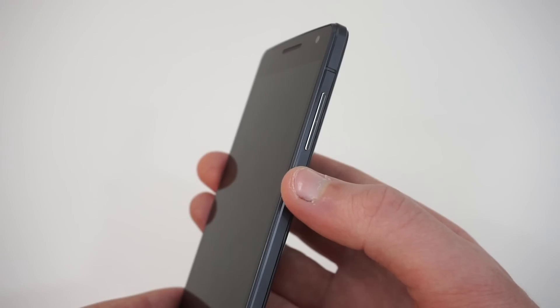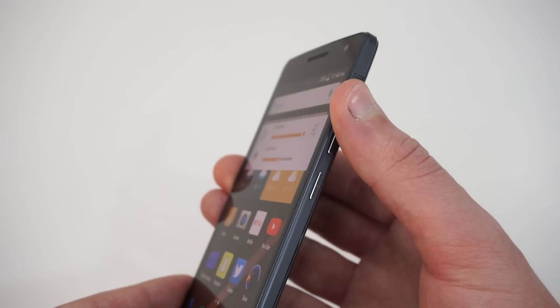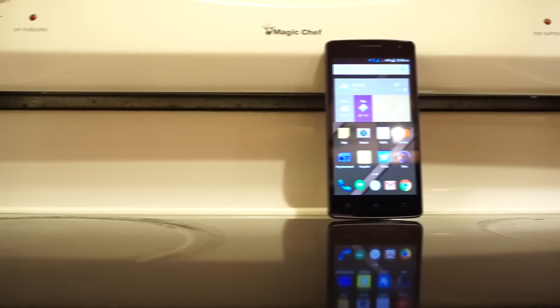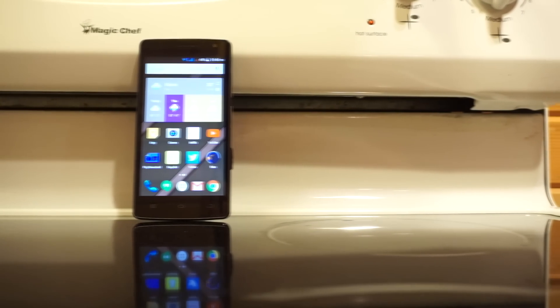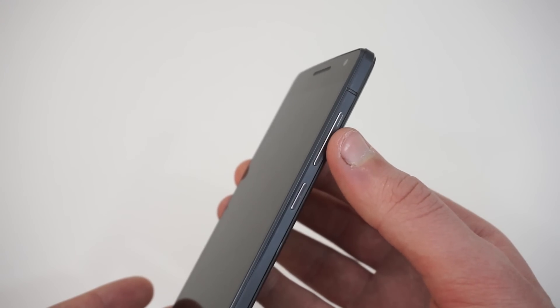Both buttons have nice tactile feedback, although the power button does take a couple of seconds to respond. This is really annoying and often left me pressing the buttons multiple times, thinking it was just unresponsive, and then becoming quickly frustrated that the device wouldn't allow me to unlock it. This could be considered minor for some, but I found it to be a major annoyance.